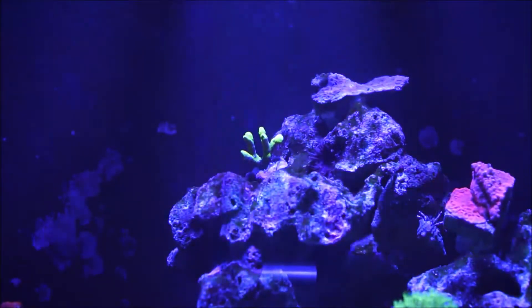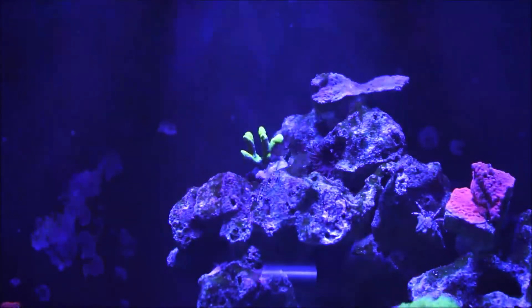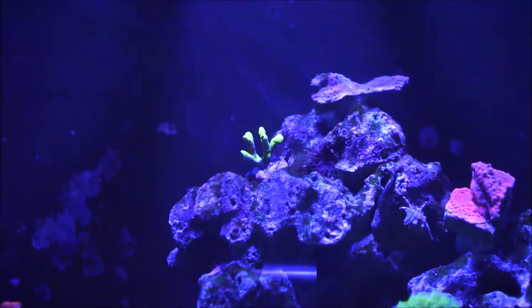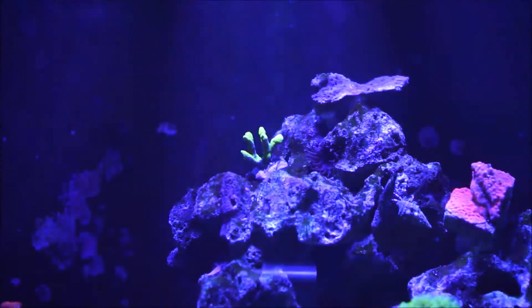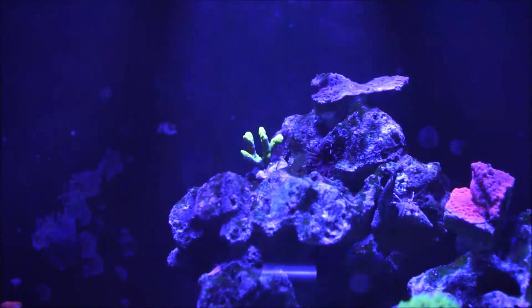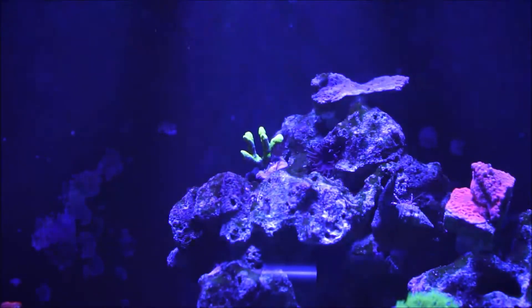But this one, the Anacroporas, which come in different colors — and I'm going to talk to you about them shortly — they are even much more hardy than, let's say, green Slimer. Like I mentioned before, they tend to be fast-growing SPS corals and definitely much hardier than Acropora corals.